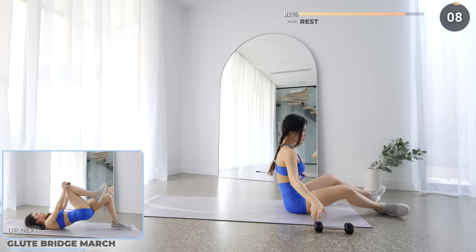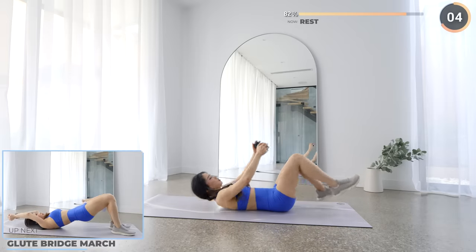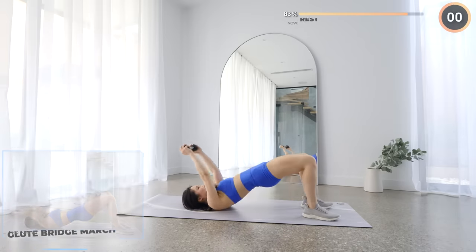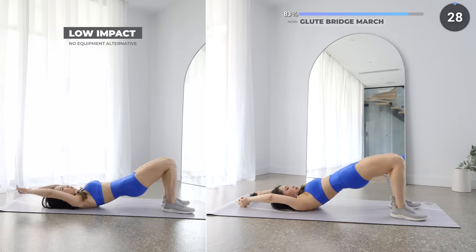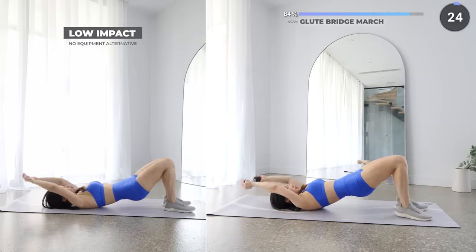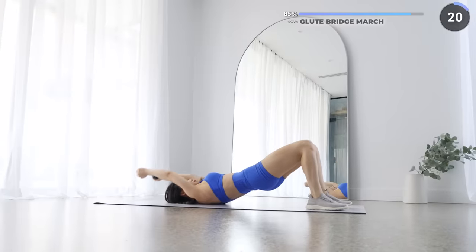10 seconds rest now and we've got glute bridge march. Bring your dumbbell above your head, lift your hips up, and make sure it's straight and aligned with your back. We're going to bring your dumbbell towards your knees, alternating them, feeling that burn in your core. Make sure you're not overarching your back as you don't want to hurt your lower back. Just three more exercises to go — you got this!